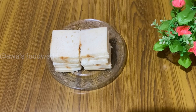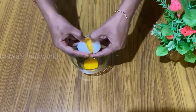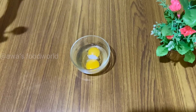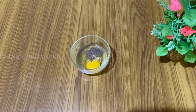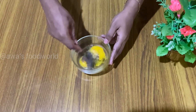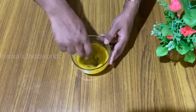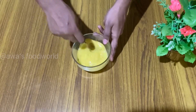I will add 2 eggs in the pan. I will mix it together. I will add 3 tablespoons of bread.